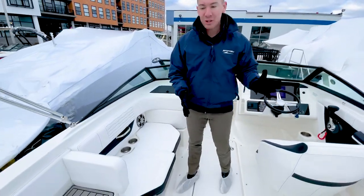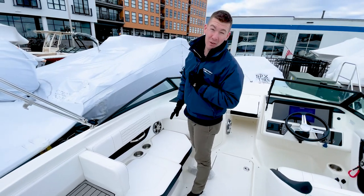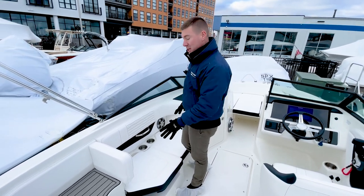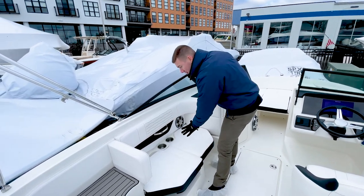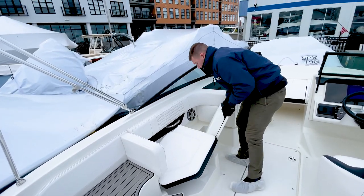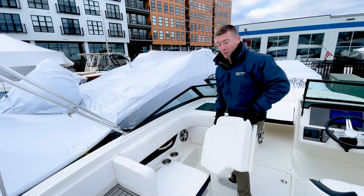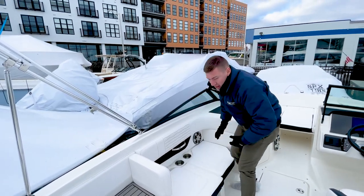As we walk through the boat, let's start at the port side. We've optioned this boat with my personal favorite option for seating, which is the three-position port lounger. What you can do is you can have a lounge just like this, or you can take up your forward cushion and then make it a forward-facing seat. We're going to put this right back down, back into bench mode.